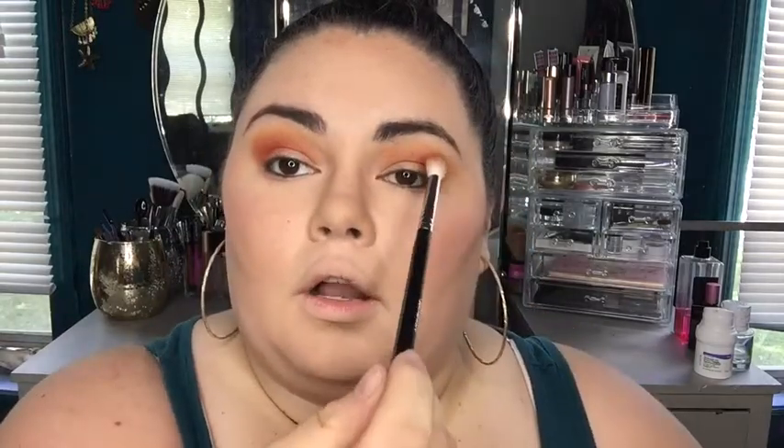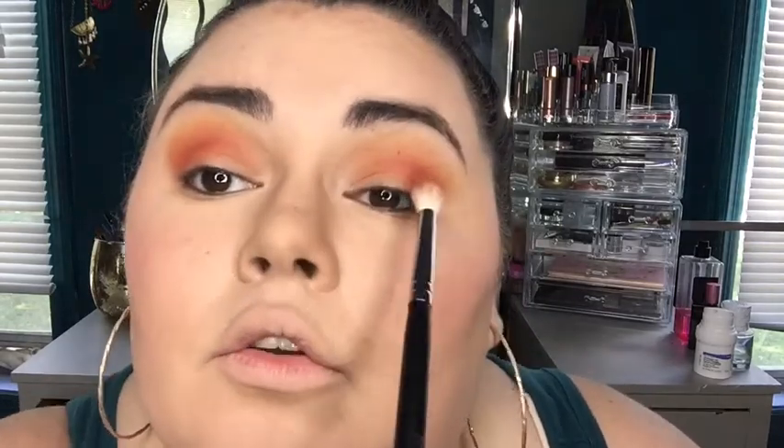Now I'm going to take this color called Creamsicle and layer that right over top, concentrating it on the upper part of where I just put the eyeshadow. Then I'm going in with this really pretty orange matte called Hunts, concentrating on the outer corner. I guess this was a shade that Jacqueline and Linda Tewill — who is one of the owners of Morphe — perfected together, and Jacqueline named it after Linda's little nickname.